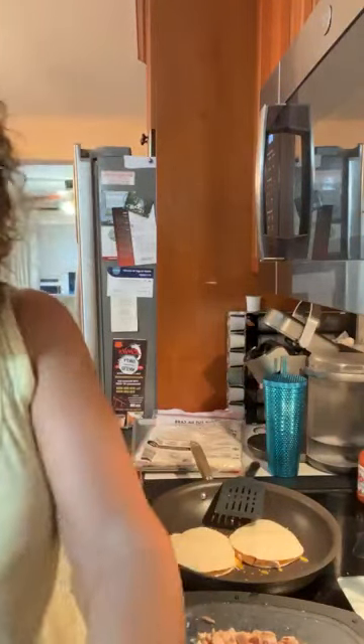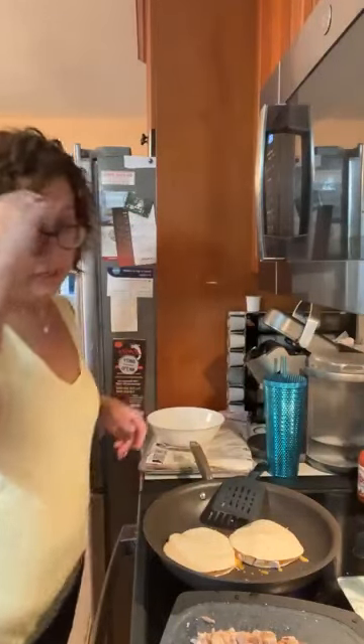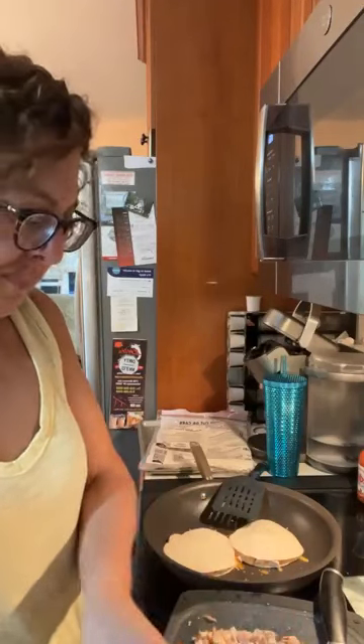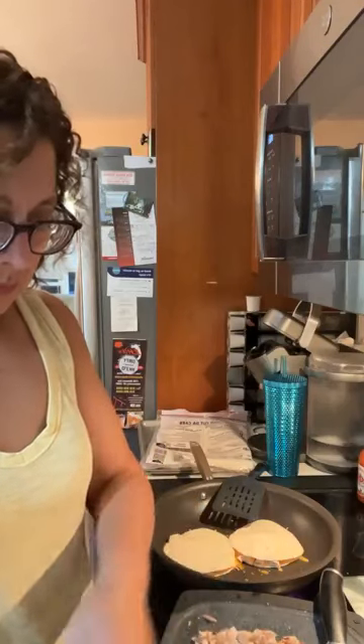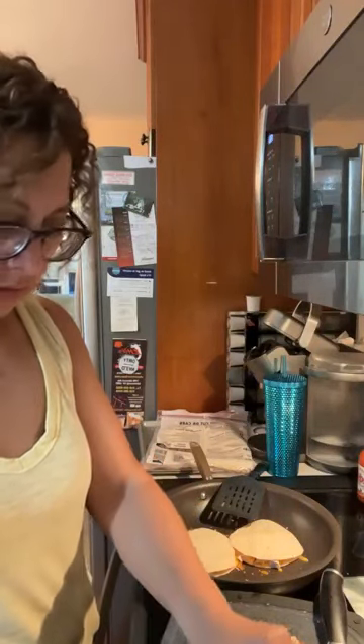Barbara likes BJ's — I'm jealous, I want a Costco's. There's supposed to be one going in the area but they've been fighting that for years, so I don't know if I'll ever see it. So right now I am putting chicken in a bowl — I'll show you guys in a second.